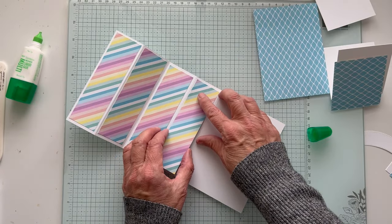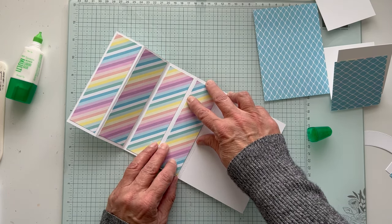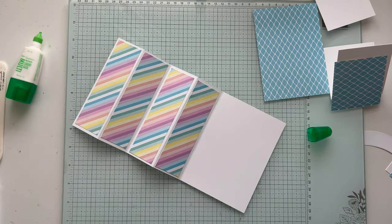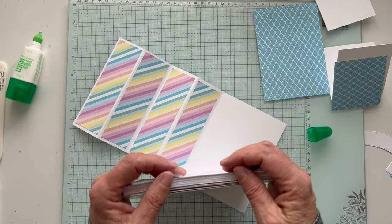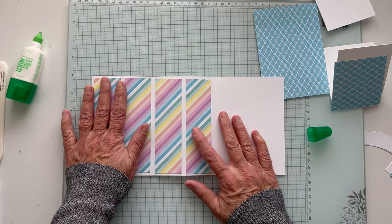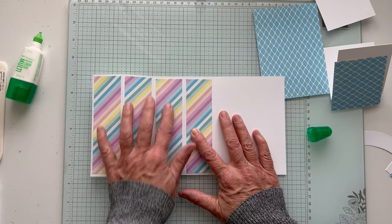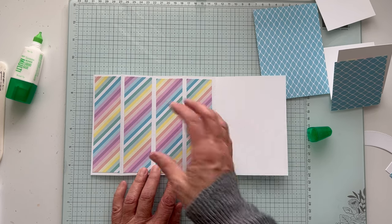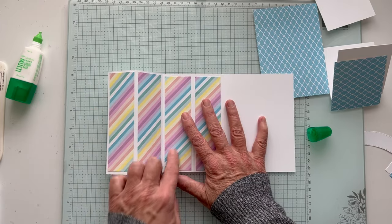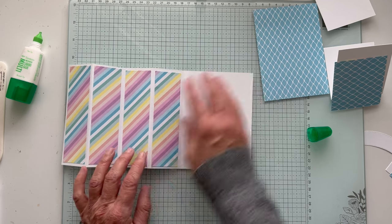So now we have the stripes. I did try to keep these in order. These are all 5¼ by 1½. This paper comes in a 6x6 pack — I cut one of those 6x6 pieces down to 5¼ and then cut each strip at 1½. I was trying to keep the pattern going but it doesn't matter. You could keep it white if you think this is too busy — you don't have to put that layer in.